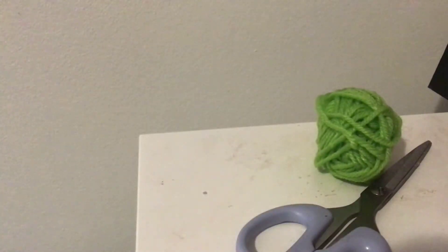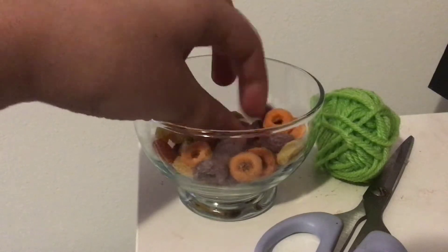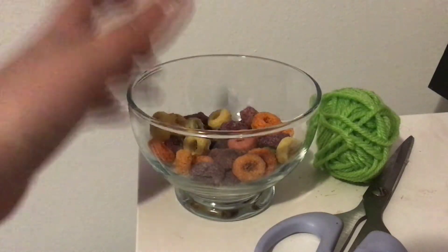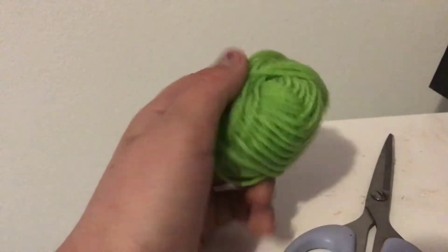For this one, you'll be needing string or yarn, scissors, and Froot Loops or Cheerios, or just anything with a hole in it. So first, you're going to start off by cutting a decent amount of string.